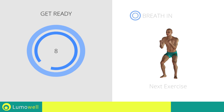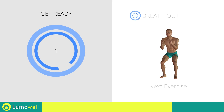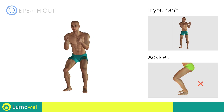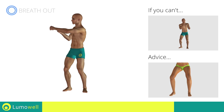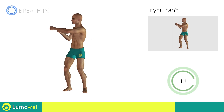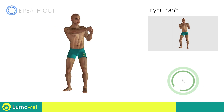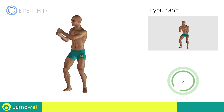Next exercise: Half Squat plus Lateral Punch. Three, two, one, go! If you cannot do it, try slowing down the pace. During the descent, do not take your knees over the tips of the toes. Don't turn your knees inwards or outwards — they should constantly be in line with your toes. Don't bend or curve your back. Keep the abdomen constantly tight to stabilize the spine and avoid injuries. Stop.